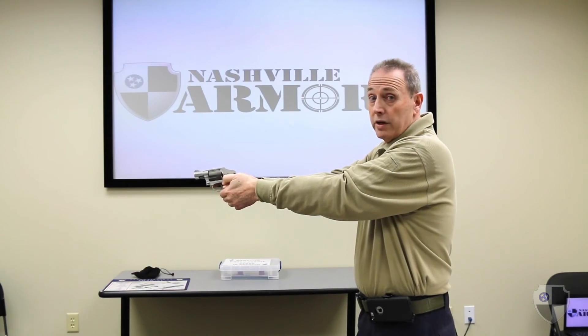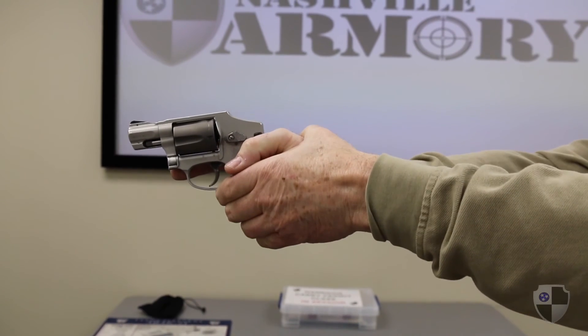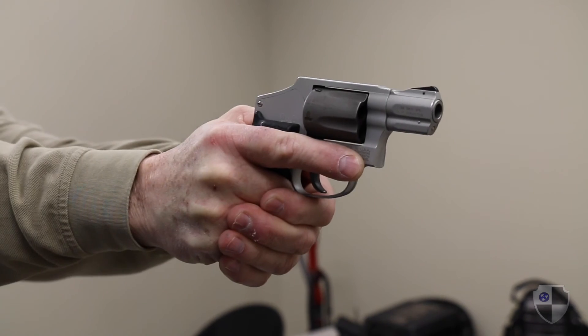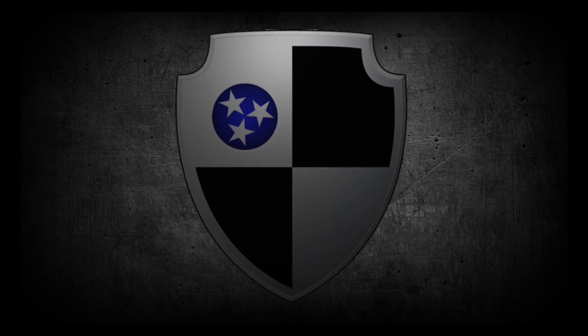Another option, particularly for a large caliber revolver, is to put the thumb on the back of the hand and apply pressure from the front strap to the back strap.